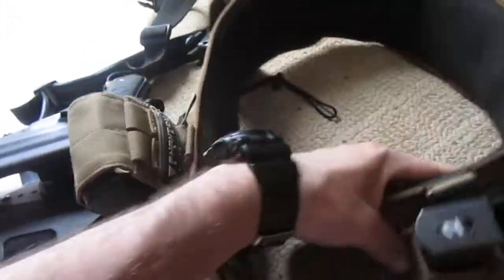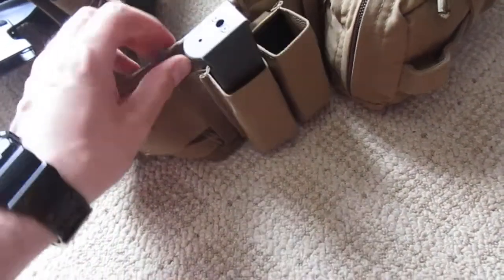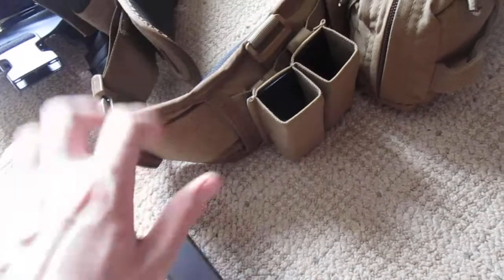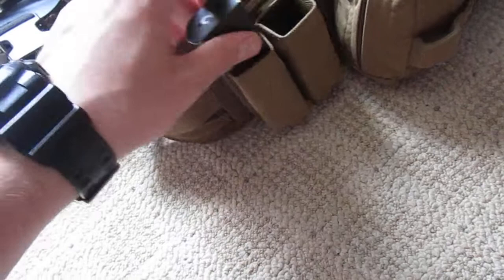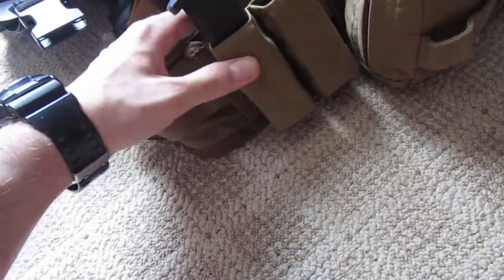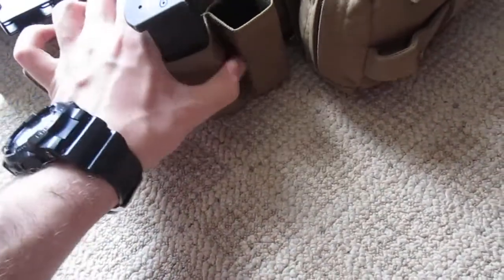Going from the left side of the belt to the right, I have the Estek Kiwi Kydex pouches. These are really good — I've used these for the past couple months and they have really good retention. They keep the magazines in there pretty nicely. As you can see, there's Kydex lining the inside, and they have really good retention overall — you can very easily get to the magazines. They also come with a nylon or cordura cover to make it a little more preferable.